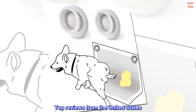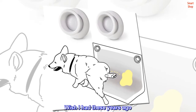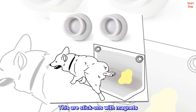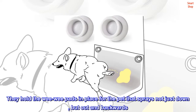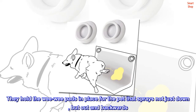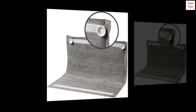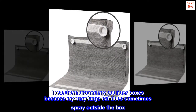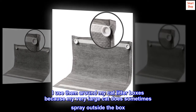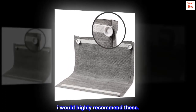Top reviews from the United States. Wish I had these years ago. These are stick-ons with magnets. They hold the wee wee pads in place for the pet that sprays not just down, but out and backwards. So they do protect the walls. I use them around my cat litter boxes because my very large cat does sometimes spray outside the box. I would highly recommend these.